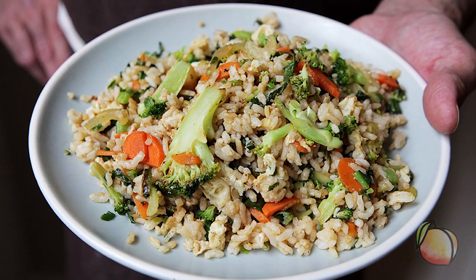My name is Steven Satterfield. I'm the author of Root to Leaf, and I'm a chef at Noir Union, and this is my peach dish.